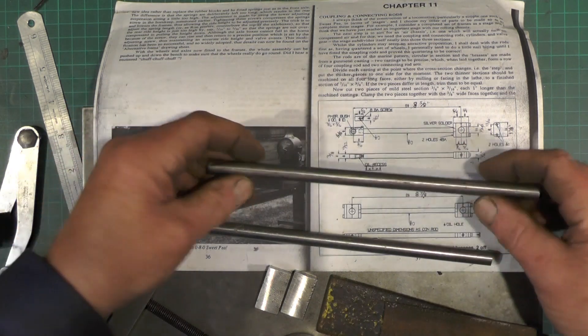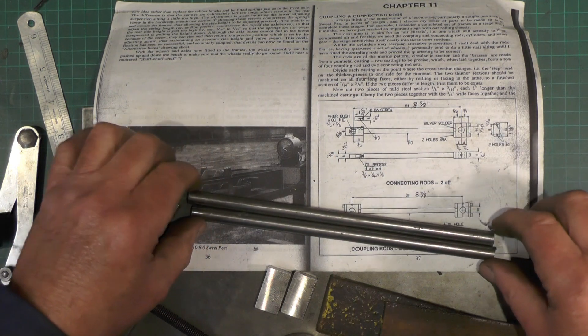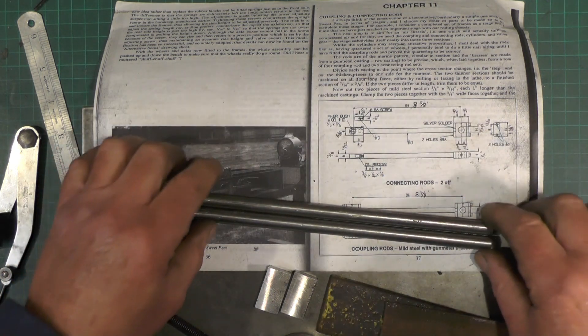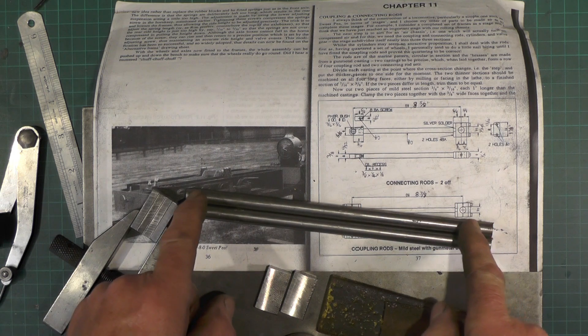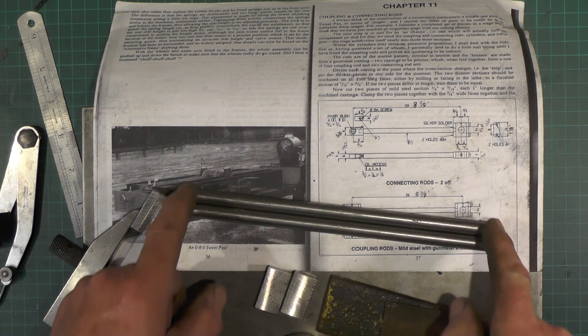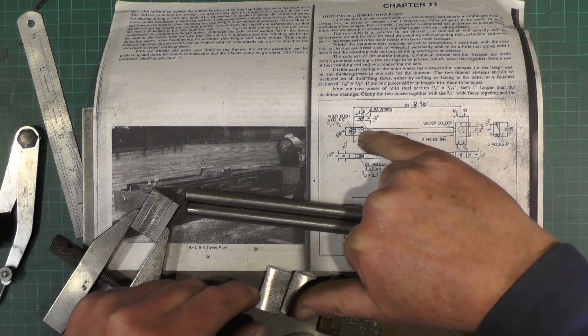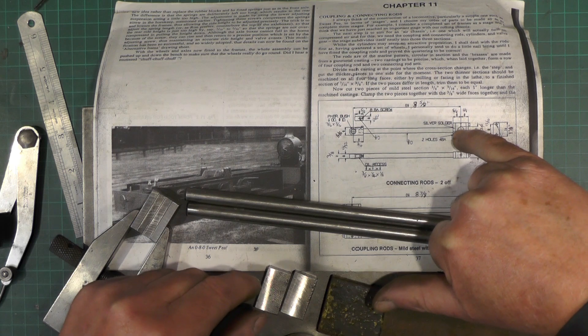I've got this three-eighths bar cut to more or less to length, but not quite, because I've got to turn a couple of spigots — one on each end — that fits into the plates.